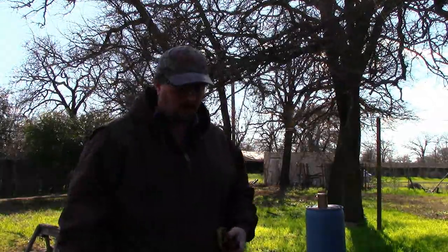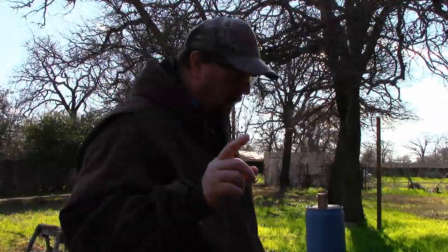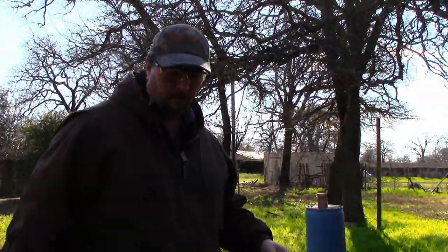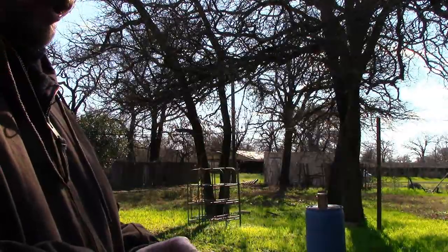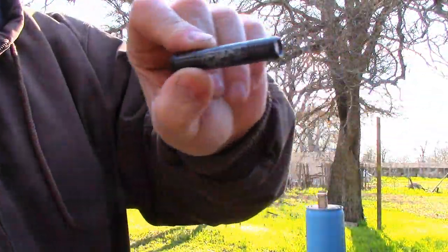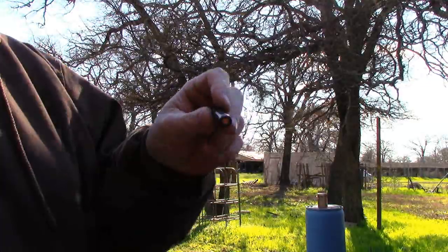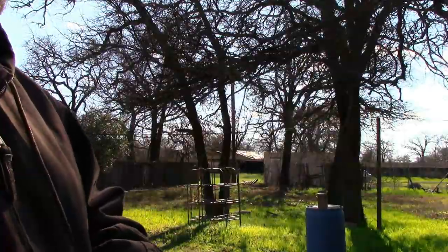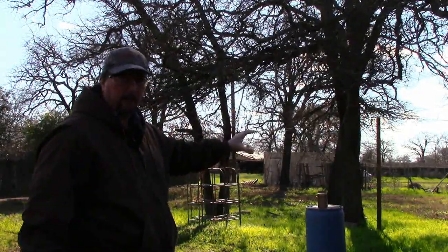It didn't do a whole lot of damage — just a little edge piece of the glasses fell off. So now I'm going to shoot a PDX and see what happens. PDX is a self-defense type of shotgun shell — it is no joke. It has copper discs and some buckshot behind that. This stuff will destroy pretty much anything. I'm going to stand just a few feet away from it and light it up right in the face of the glasses.